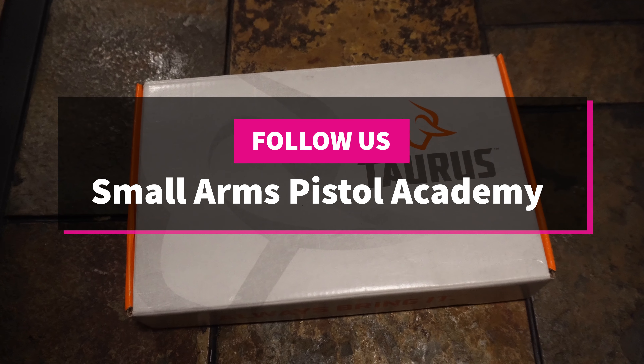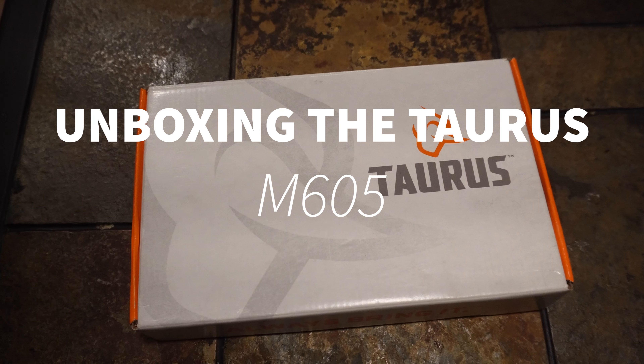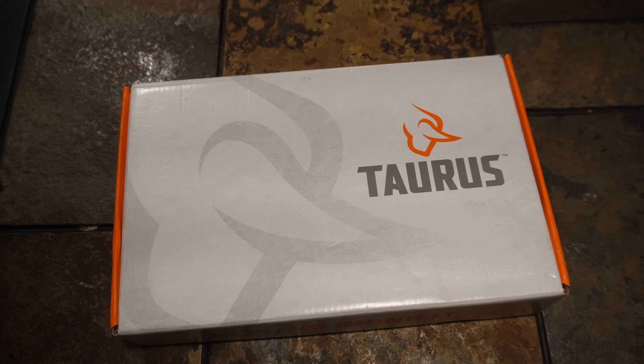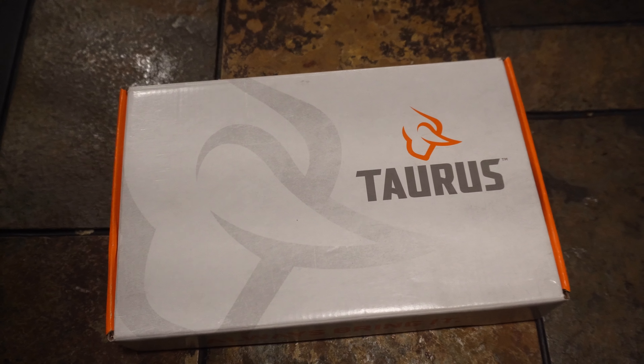Hey guys, Mike Hansel from Small Arms Pistol Academy. If you're new to the channel, thanks for jumping in. If you're not new to the channel, as always, thanks for being a member and checking out our videos — greatly appreciate it. So today I've got the Taurus, this is going to be a wheel gun.